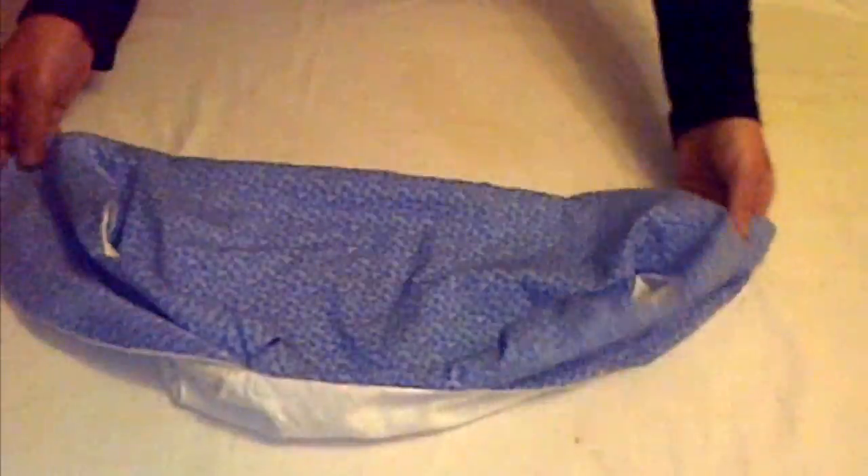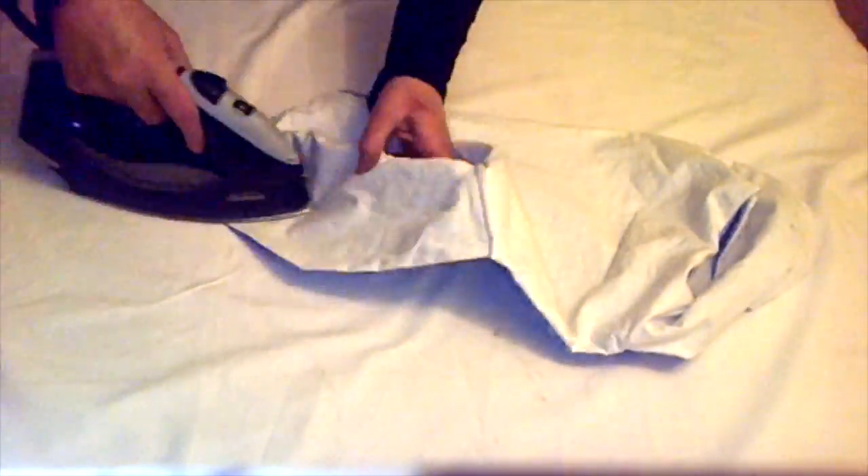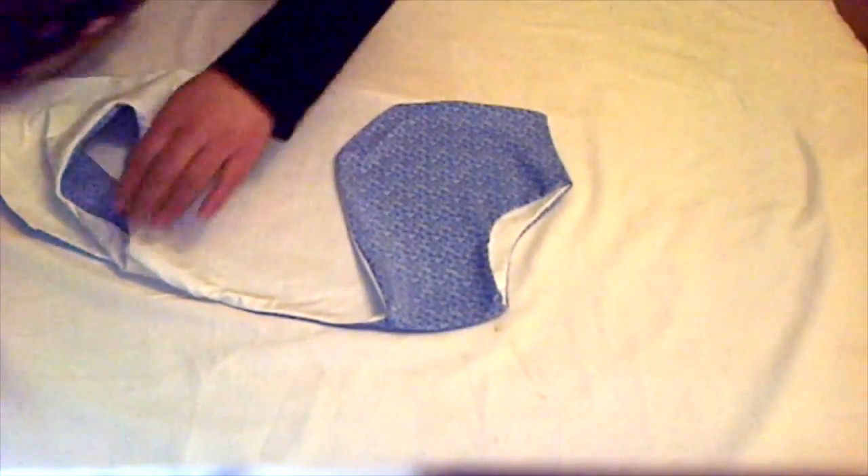The bottom stitch is done except for a little opening left to turn it back right side out. To keep this video short, I'll blind hem this little opening later on. Now I'll just iron it — and it's done! Thank you so much for watching, please be sure to comment, like, and subscribe.